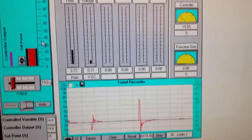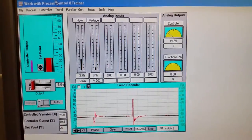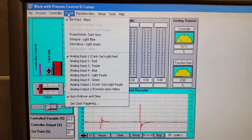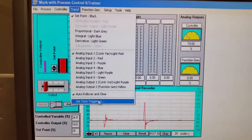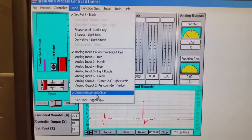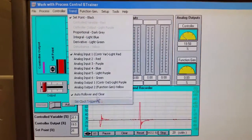To get the trend lines on the bottom, go to Trend and click Set Point and Analog Input. Make sure 'Auto Roll Over and Clear' is clicked, otherwise it will fill up the memory and kick you out of the program.